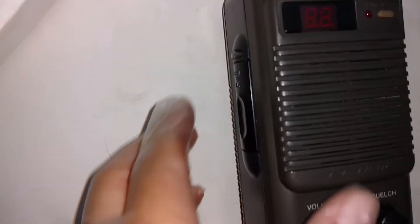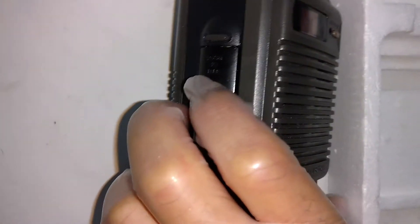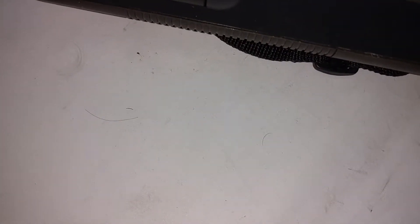There we go, let's start talking. Slow that squelch.